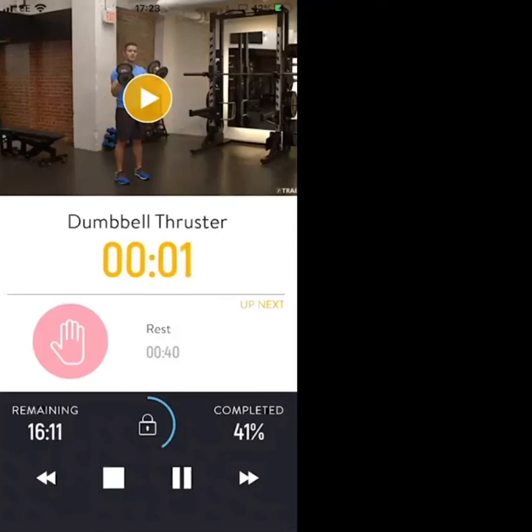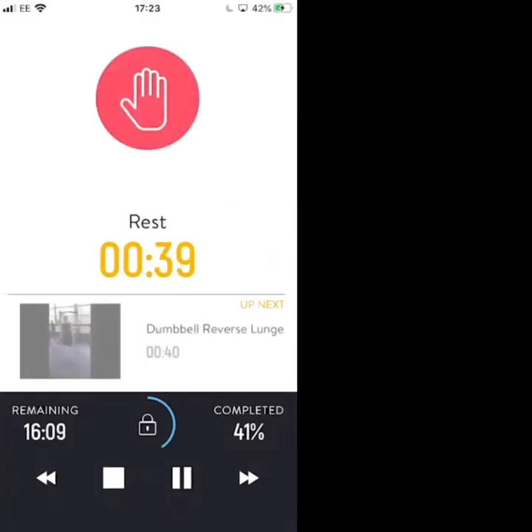Three, two, one — rest. Nice work, let's take a break. We've got one more round on the legs then moving on to new exercises. Dig deep — this is where this round counts. It's not a long break, we're already down to 20 seconds.